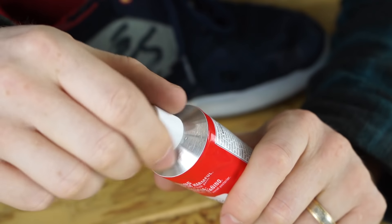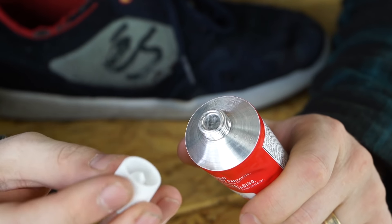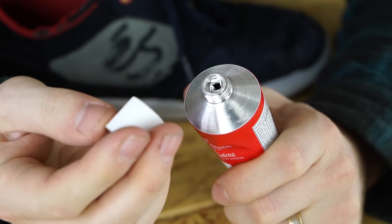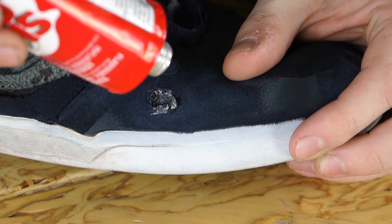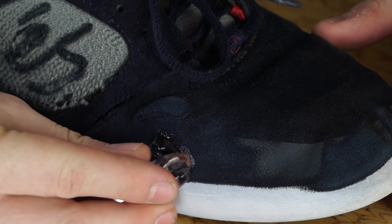The best thing to use is an ice cube, and that's what we're going to use today. We're going to start by opening up the bottle — there's a little poker on the top here, so you can use that to poke a hole in the top of the bottle to get into the Shoe Goo. Then we're going to take a small dollop of Shoe Goo and put it on the worn out area.